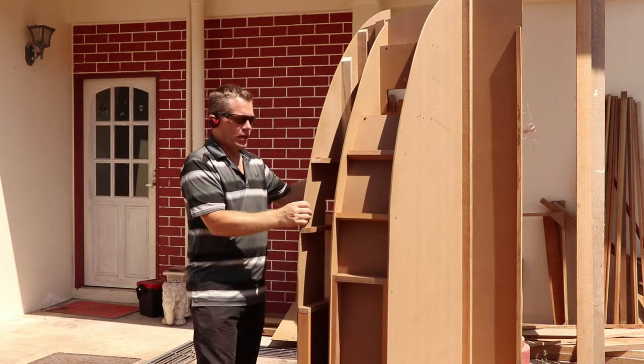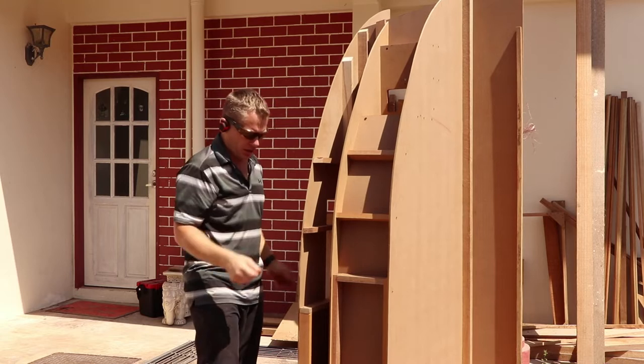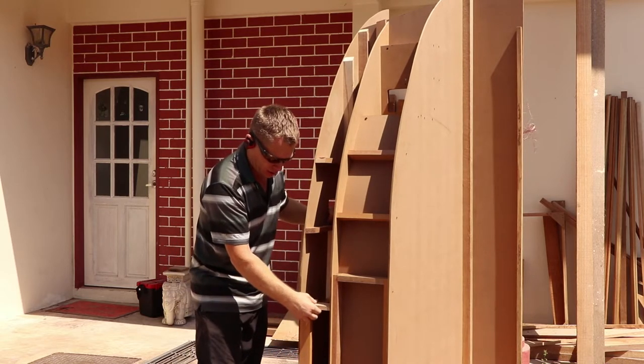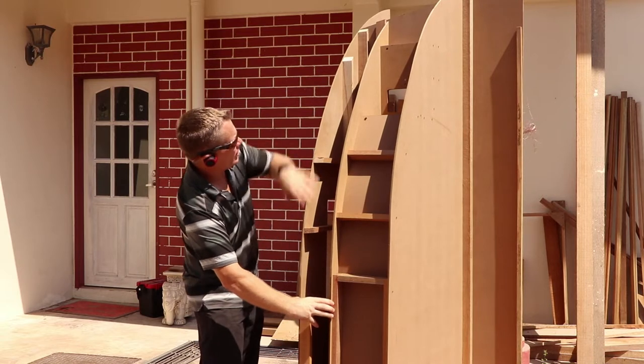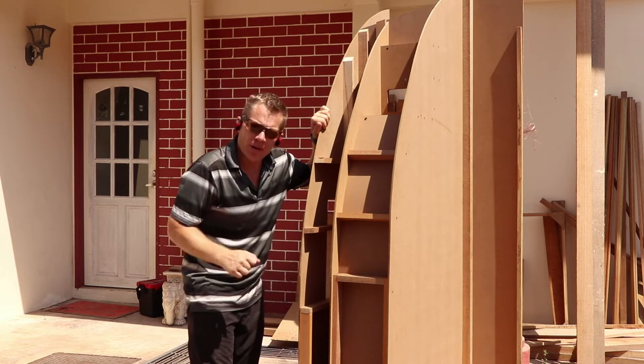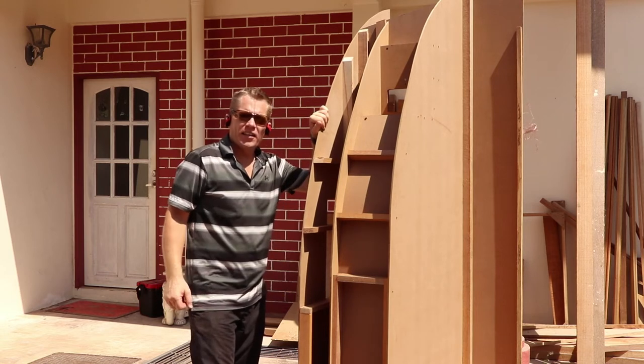Now this forward bulkhead is still a bit floppy so again I need to put some blocks in to tie it together, and then that will create a really rigid structure. Let's get on.